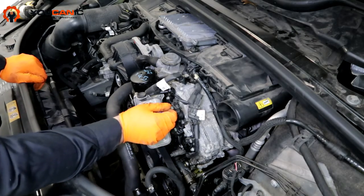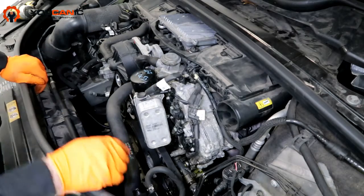Then what we're going to do is remove the crankshaft position sensor over on that side — that's pretty easy.